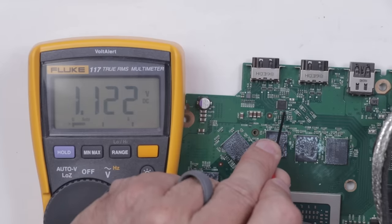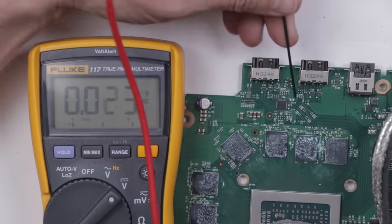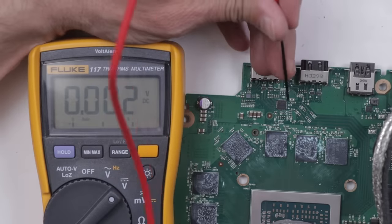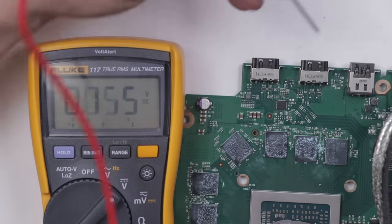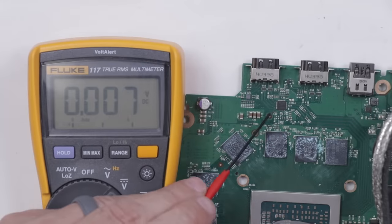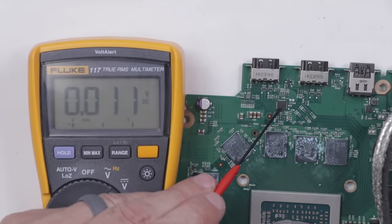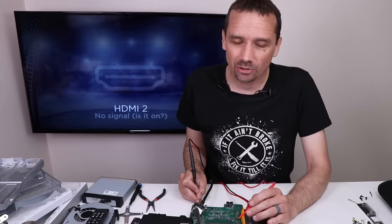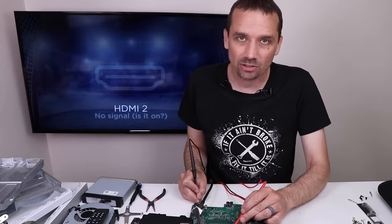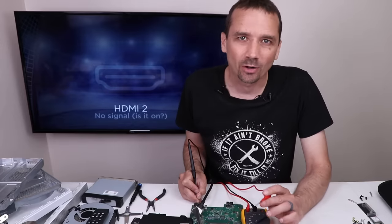We've got power plugged into the board. What I'm going to be testing is to see if there's power to this re-driver chip. We've got one pin over here that has 1.1 volts — that's what it should have. This top pin right here should have 3.3 volts, and it does: 3.289 — that should be close enough. So if the voltages were off on this chip, I would say it's likely this chip is bad. But unfortunately, with the voltages being right where they need to be, I'm not sure that chip is bad. One thing I can do to confirm this is just remove that chip. Let's get the chip removed and then we'll see if it'll power up after that.